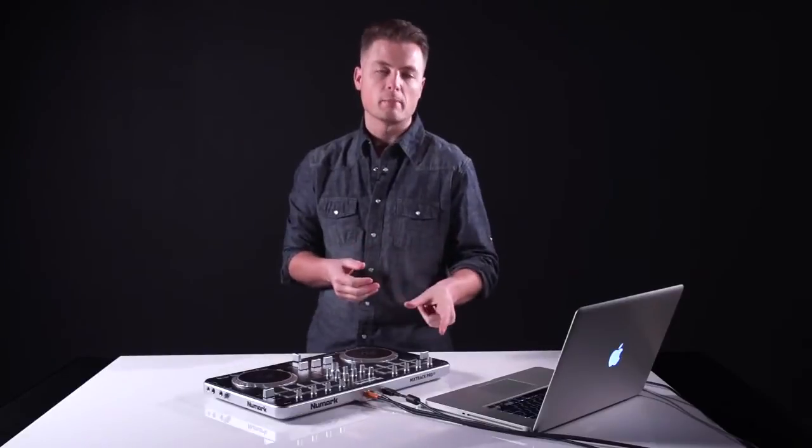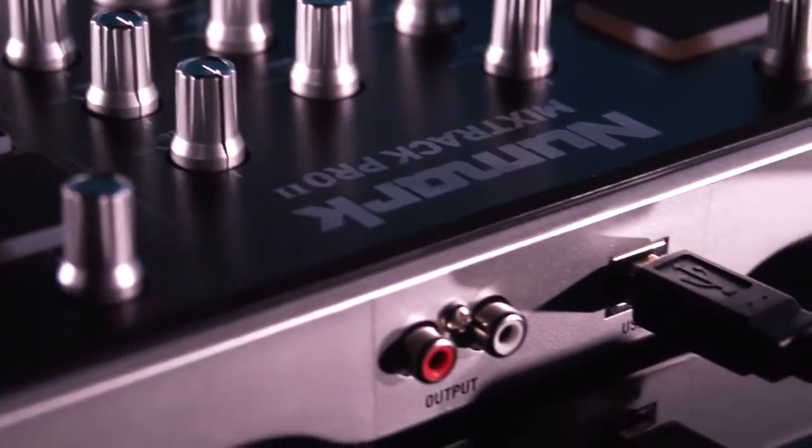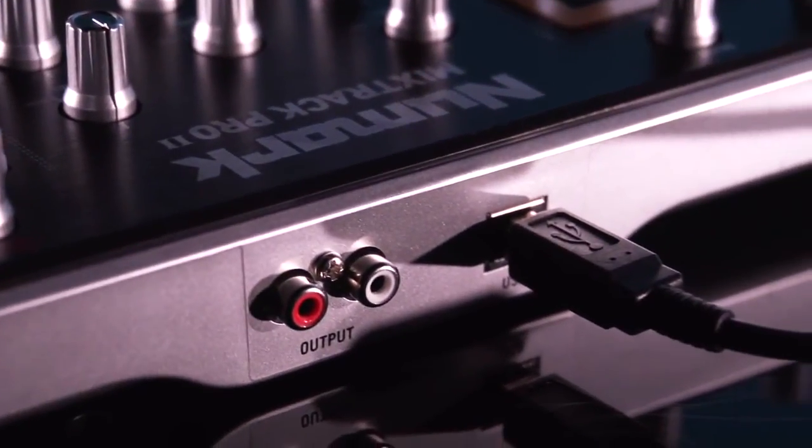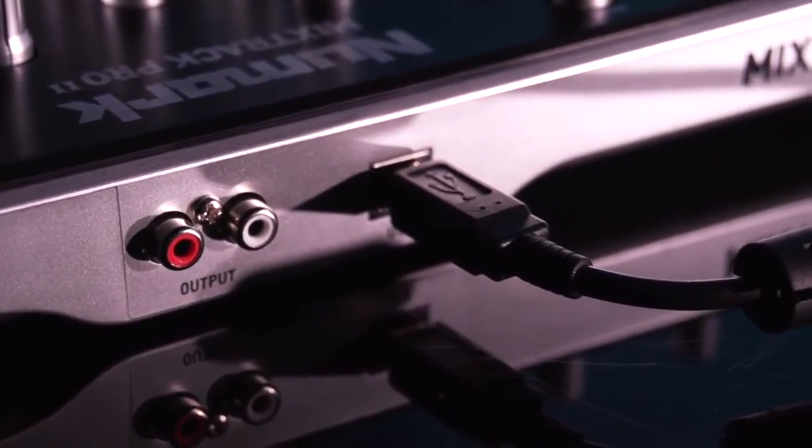If you've upgraded to Serato DJ software, the pitch bend plus button will also have a secondary function, which is range. The range will cycle between 8, 16, and 50% of the value of the tempo fader. On the back of the unit, you'll find an RCA output for connection to a club mixer or to powered speakers, as well as your USB connection for plugging into your computer.